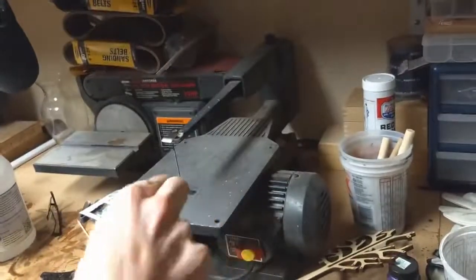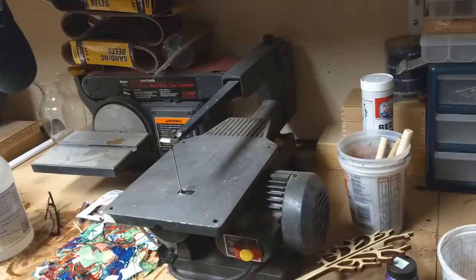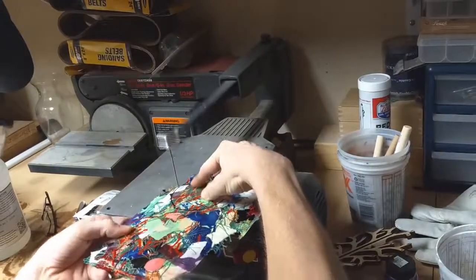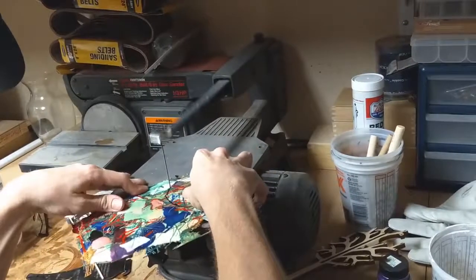I will draw a circle on it to cut it out, and I will be cutting it out on a scroll saw. Be sure to be wearing safety equipment, especially a ventilator, before you do anything like this.